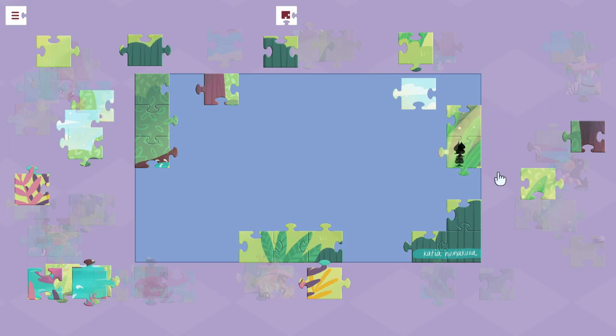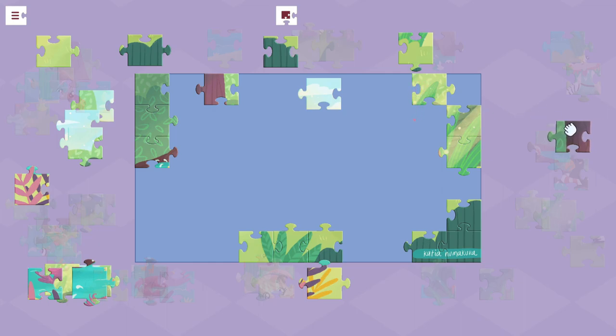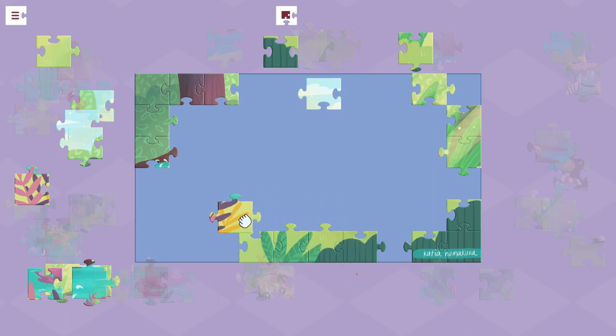Beyond that, you can hit the touchpad to reveal the picture below to give you a little bit of help, and you can click one of the analog sticks to randomly shuffle all the pieces on the outside. And then you also have the ability to zoom in, zoom out, and move around a little bit.